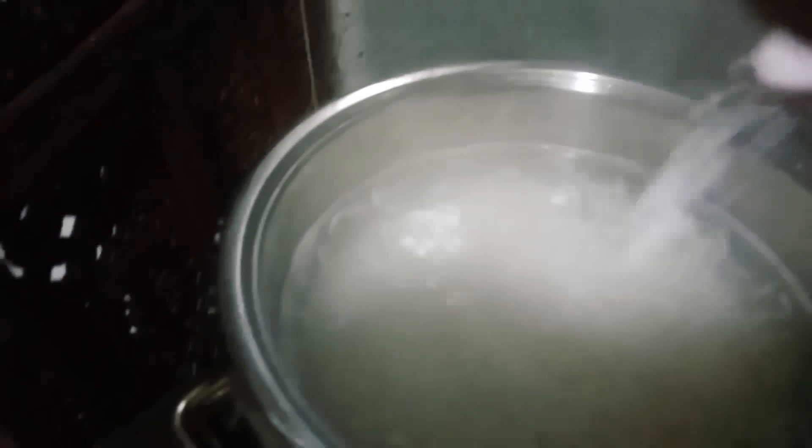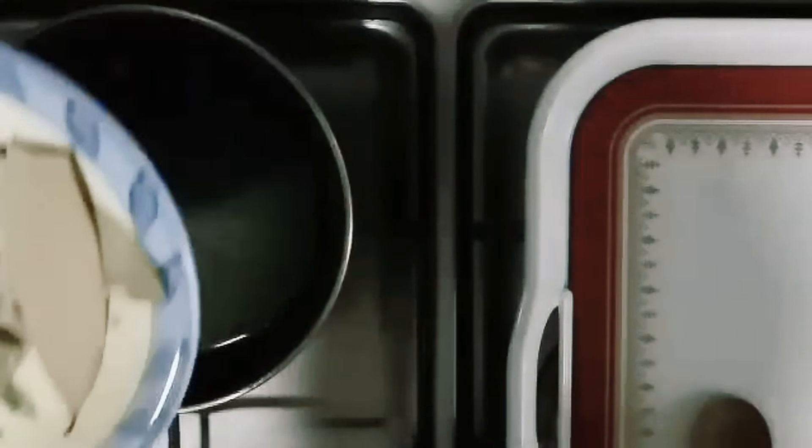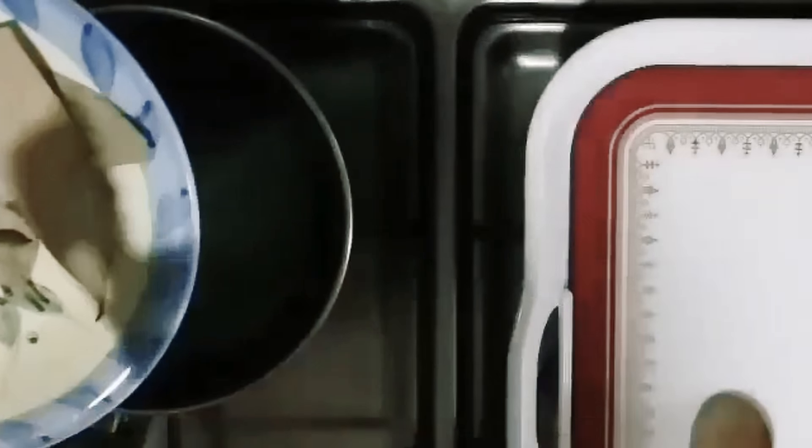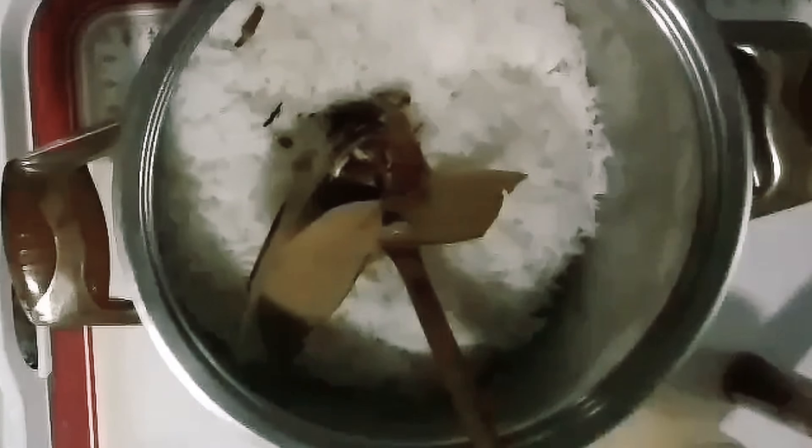Add about 10 teaspoons of oil to the pan. I will add rice to the pan and add some spices on top. Just mix it together until it is smooth.